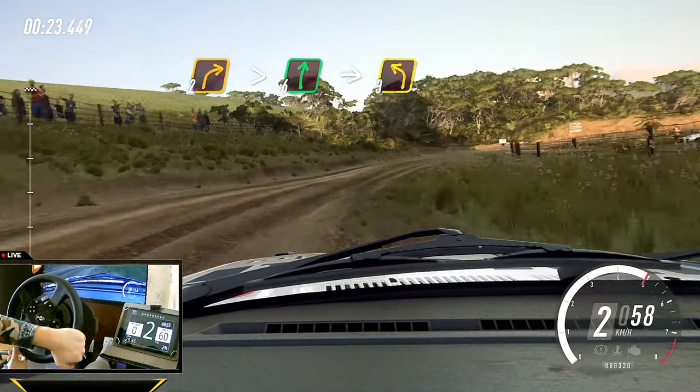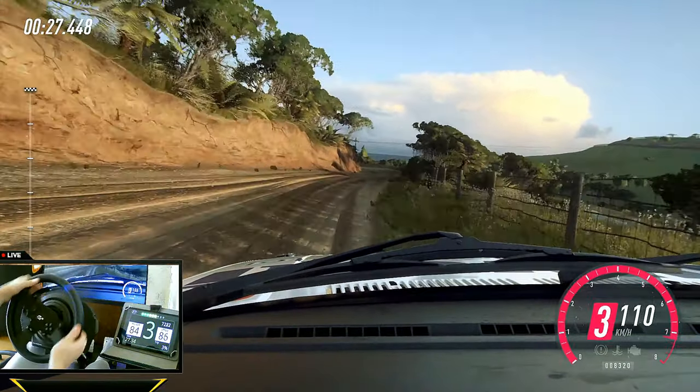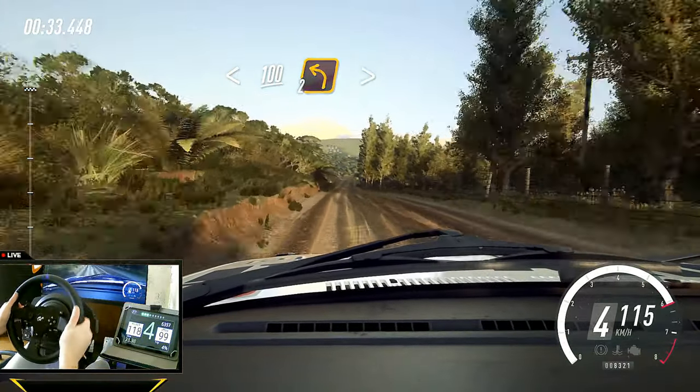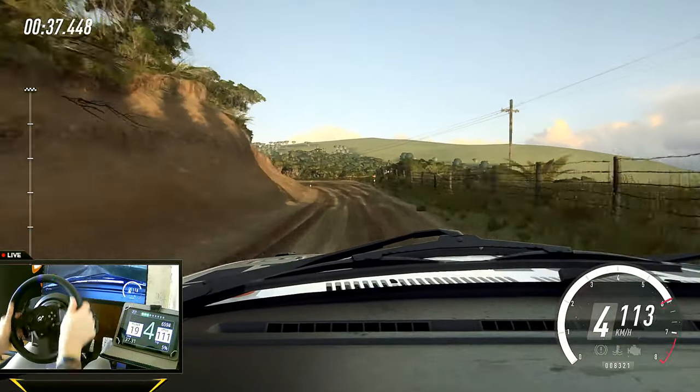Opens. Six right, into three left long, opens up a crest. 100, turn unseen, two left tightens. 30.